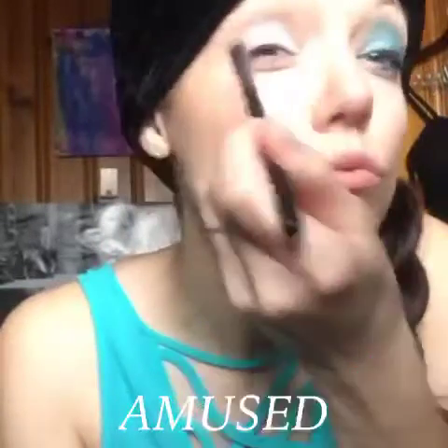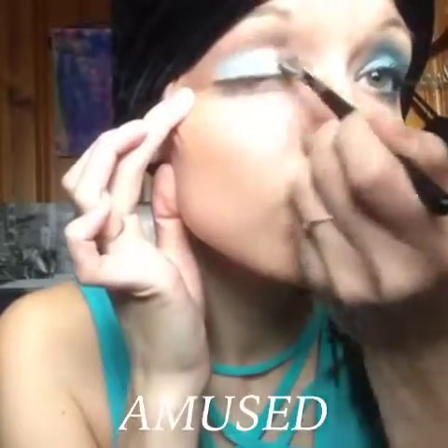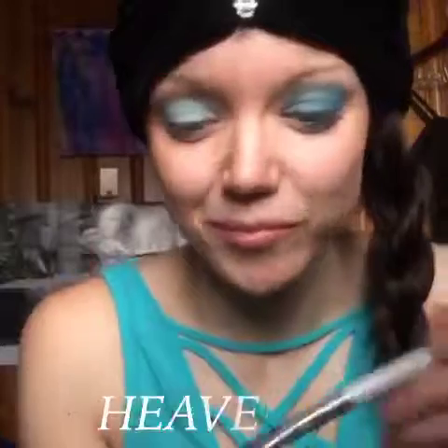starting off with Amused. This is a Splurge Cream Shadow. It's matte, it spreads super easily, and I love it because it's a great base for any other colors that I'm going to apply.